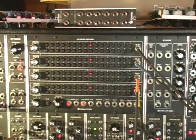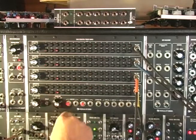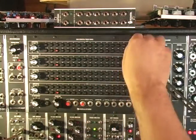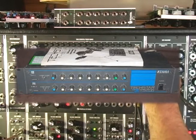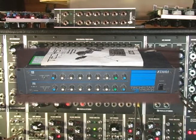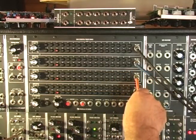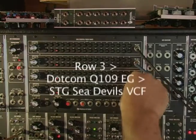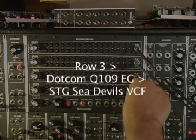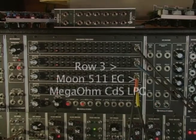Hi, this is Scott and I'm going to do a little demo of the Moon 568 trigger sequencer - four rows, 32 steps each, running on its own internal clock with four different sounds. This is a kick sound and this is a snare sound, both going to an old Tama TS-206 analog drum synth I found cheap on eBay. These two are going to regular modular envelope generators which are pinging voltage controlled filters - one going to a Suit and Tie Guy C Devils filter, and one going to a Mega Ohm CDS low-pass gate.